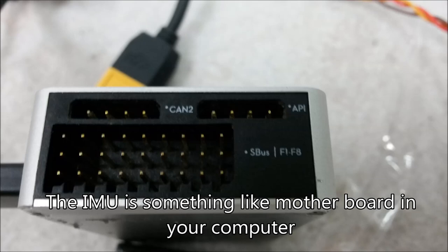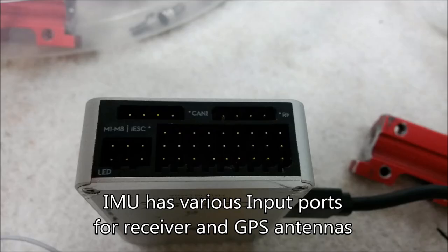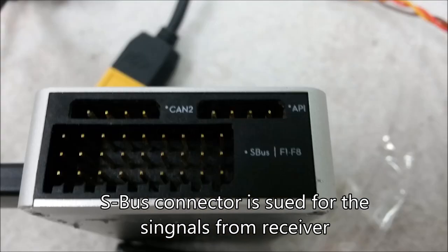The IMNU is something like a motherboard in your personal computer, and it has various input ports for the receiver and GPS antennas. A box connector is used for the signals from the receiver.